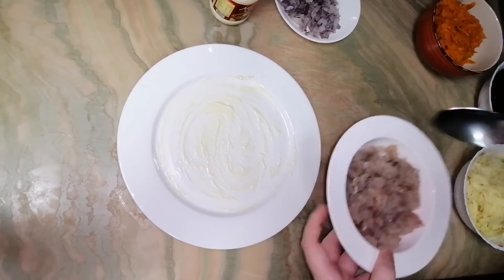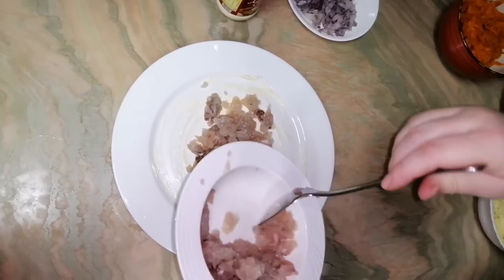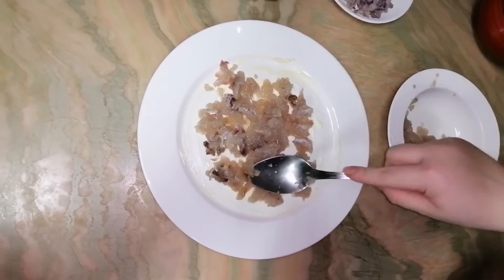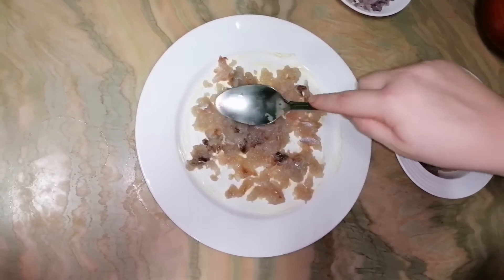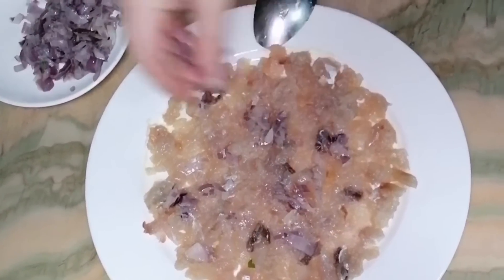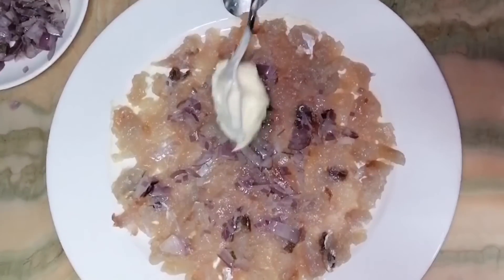I put mayonnaise down to start. Now I will put my fish in there. I will divide it by two because I will also make some in a lunch box to put in the fridge to keep longer. After you put the fish, put some onion on top. Then put mayonnaise.